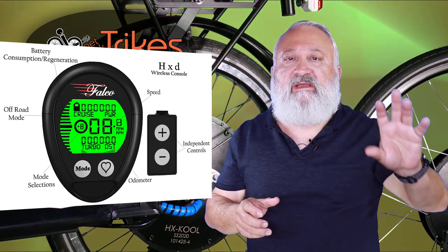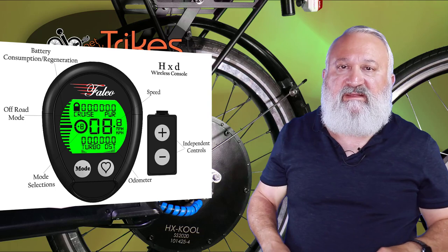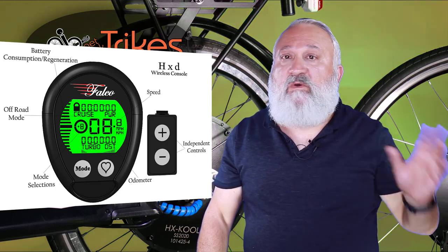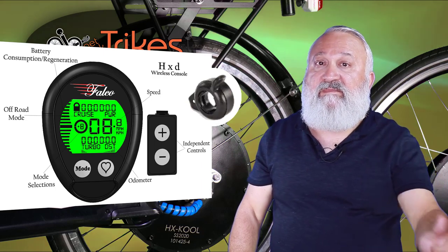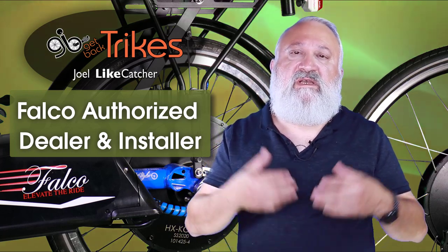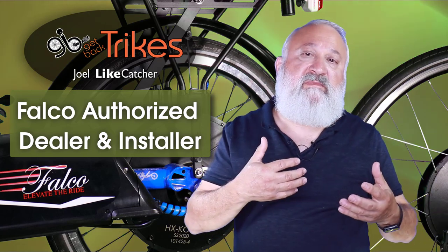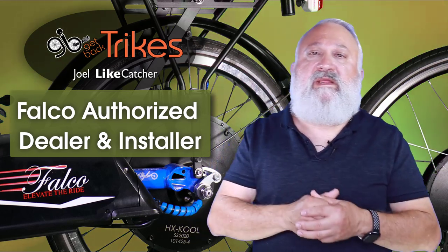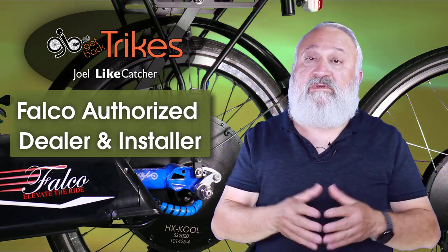Get Back Trikes is an authorized dealer and installer for Falco eMotor Solutions. These are direct drive hub motors that offer regenerative braking and button-laced controls — I like buttons on my controls. I don't want to look at screens and touch around to find things; I want to keep my eyes on the road. These premium systems don't really have a premium price compared to Bosch and Shimano — they're actually a little lower priced. Sure, they're more than the Chinese knockoffs, but you're getting a much more technically advanced system and local support if you're here in South Florida.